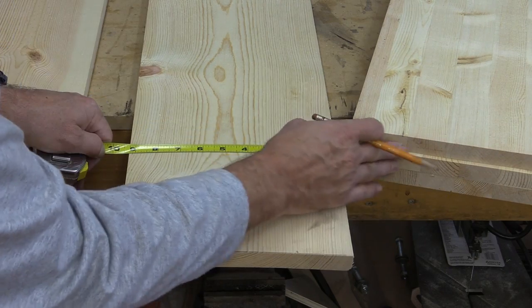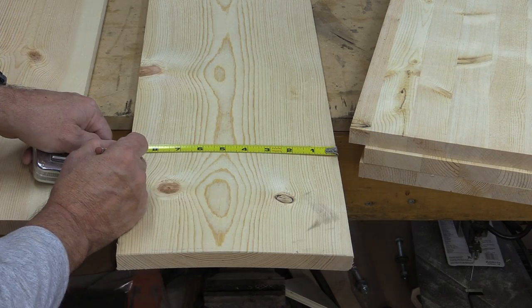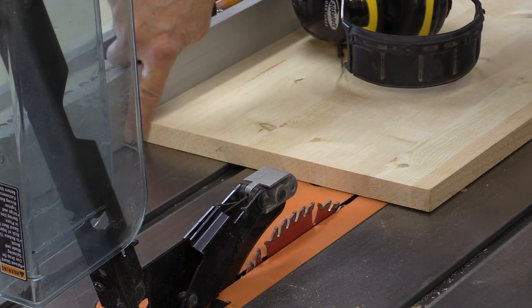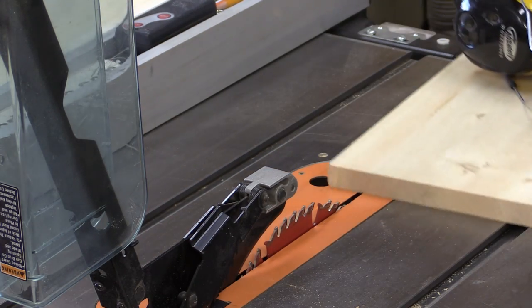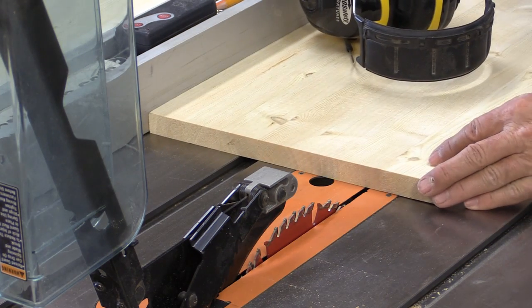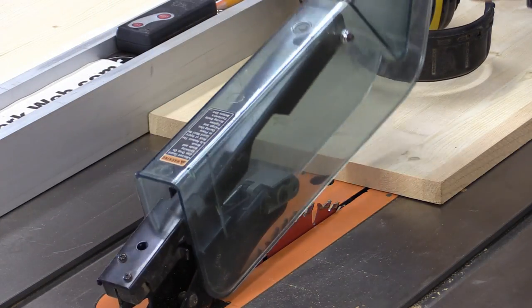I need to cut these shelves at nine and an eighth inches. I've set my fence at the right distance, adjusted the blade so that it's about a half tooth above the material, and we're ready to cut.